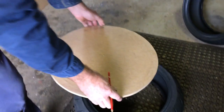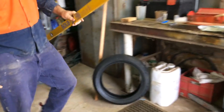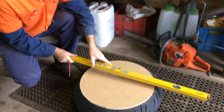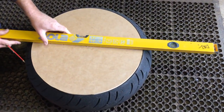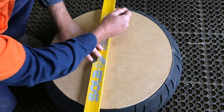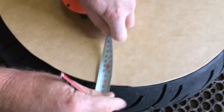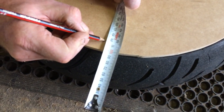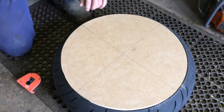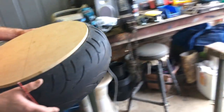This is the top here — it'll just sit into that recess there, and that's what's going to be covered. Now I'm just going to scribe some lines. I've come in about 10mm — or even 15mm will do.